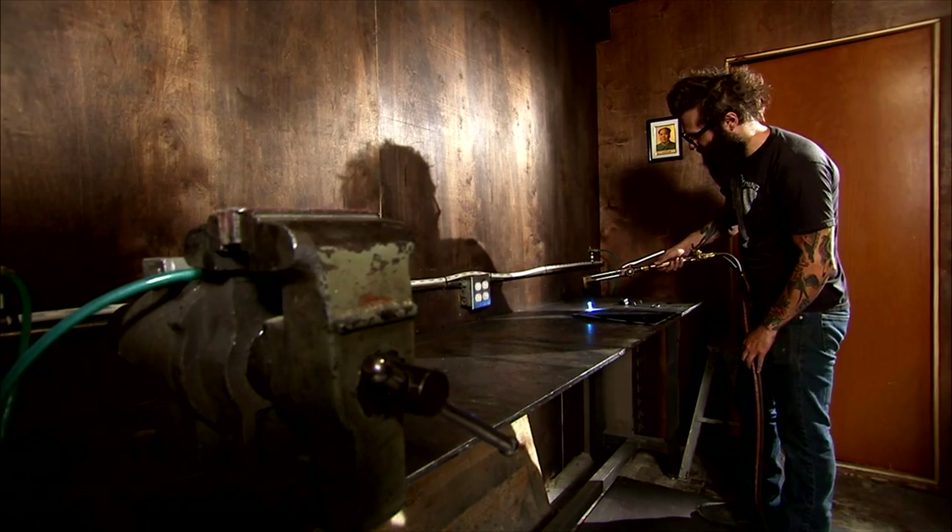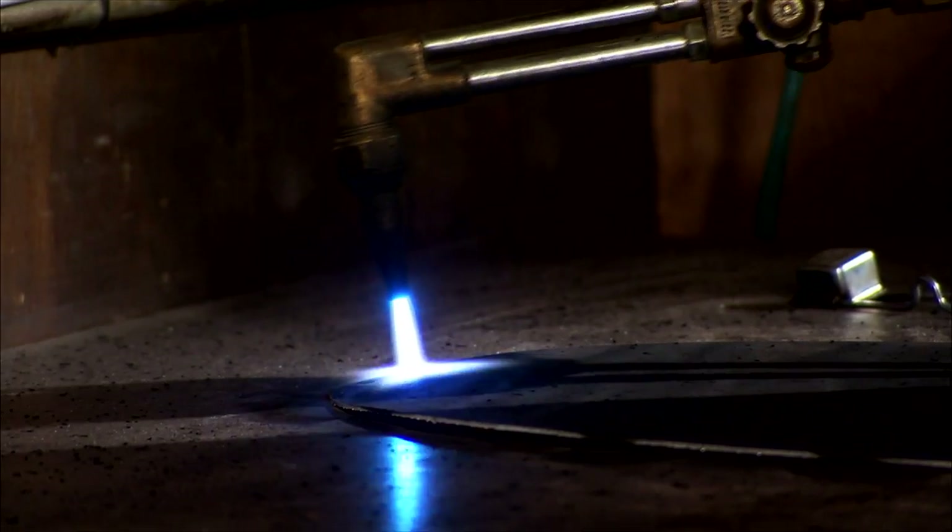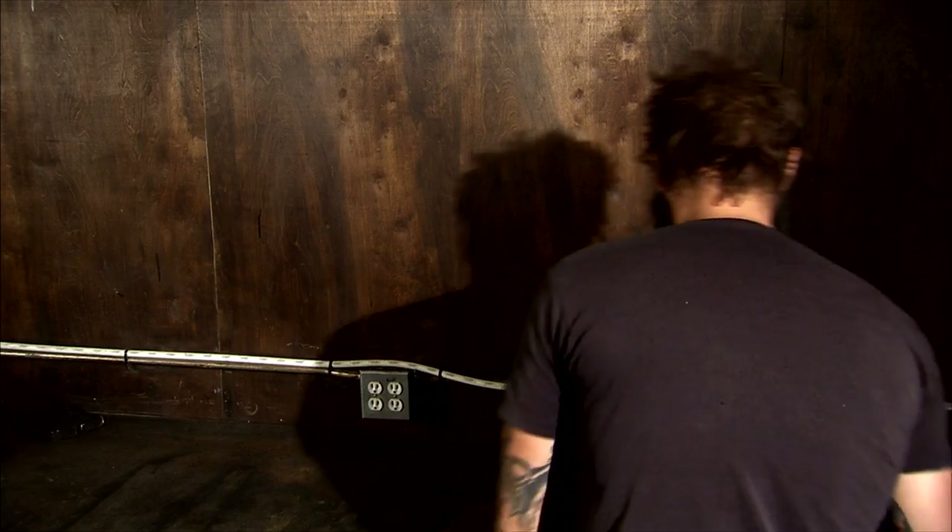Aluminum has a hardness as you get it from the factory. You can take a torch, raise it up to about 800 degrees, thereby annealing it, and you'll make it a lot softer and easier to work.